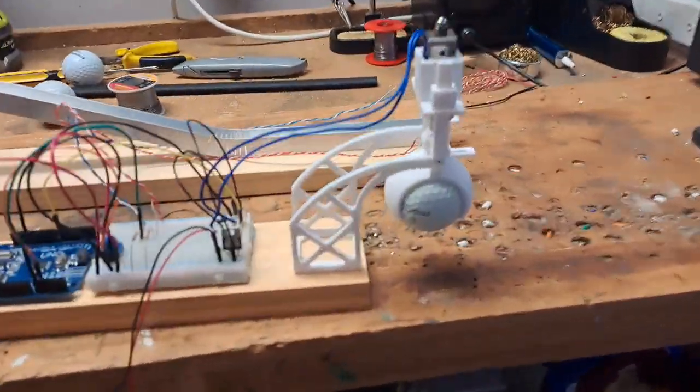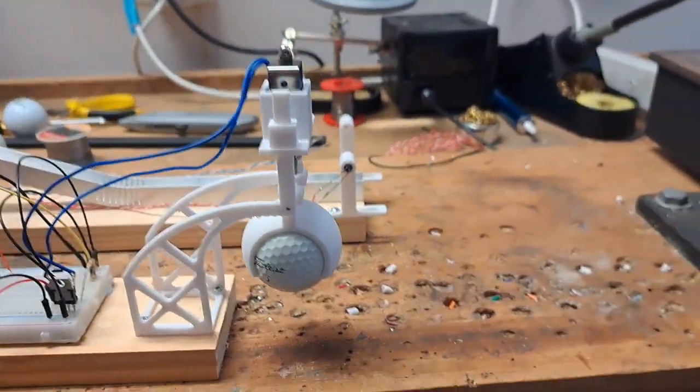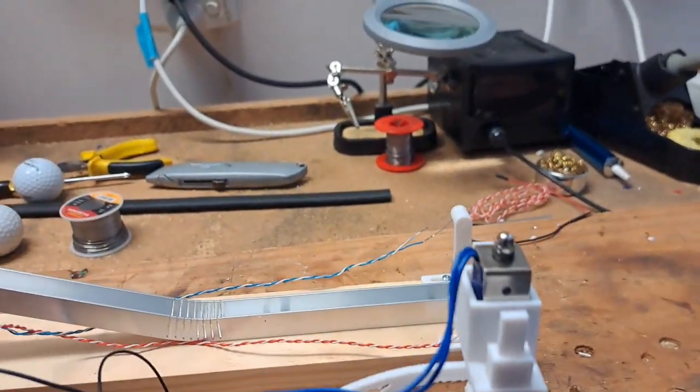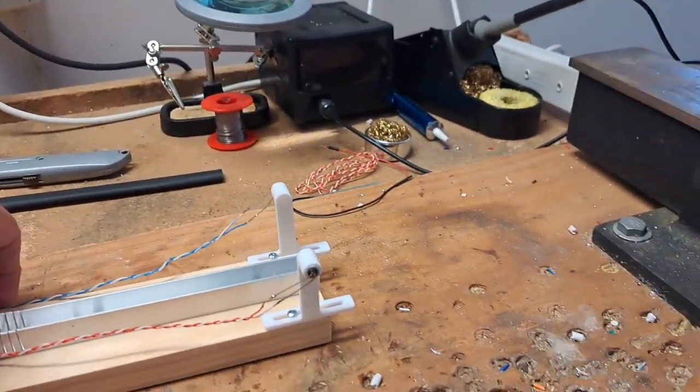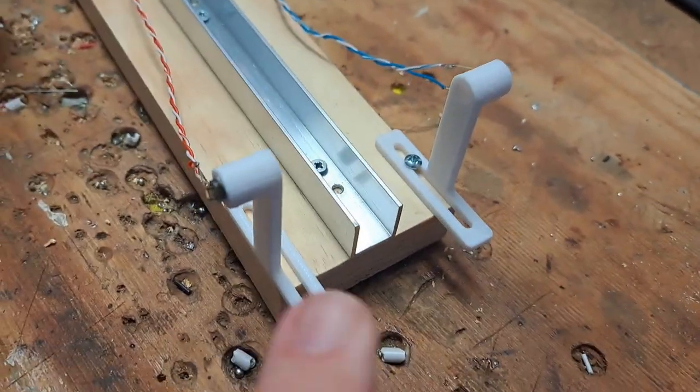I've built another little device here with a bit of electronics that will drop a golf ball at the same time as the golf ball falls off the edge. Using my 3D printer and a little bit of Arduino electronics, at the end of my ramp I've built a photo gate here.